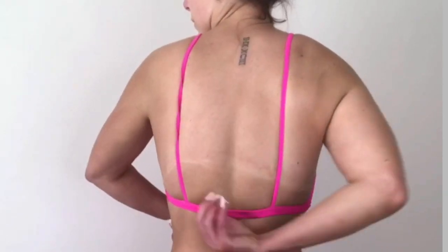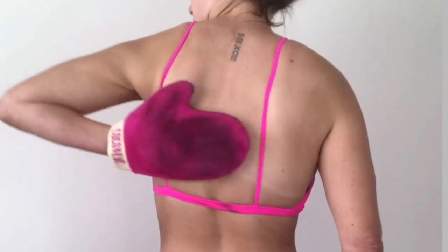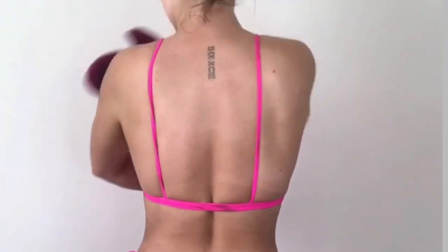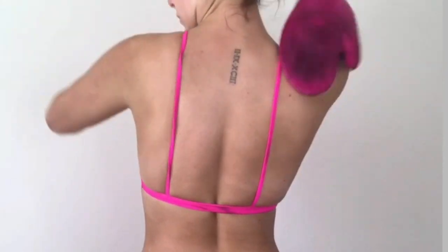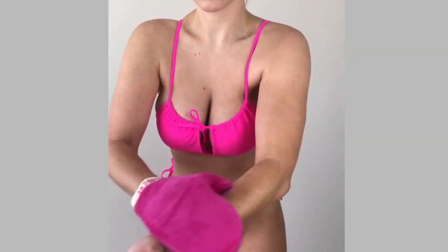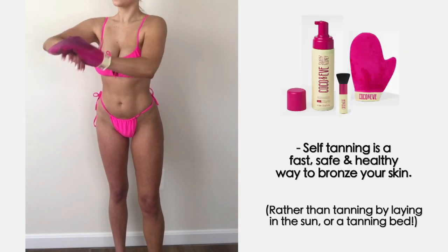Medium is also a great shade to use in between a darker self-tanner just to upkeep that glow all year round. If you don't have someone to help you apply this to your back, I typically apply some self-tanner on the front and back of the mitt and use it both ways. If you get it on your clothes, don't worry — you can simply wash it off; it's not going to permanently stain.